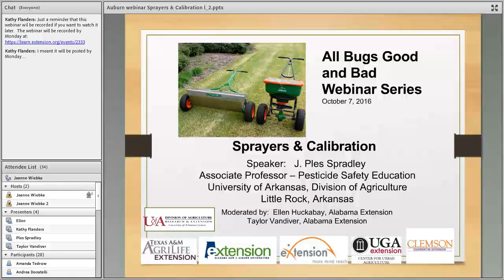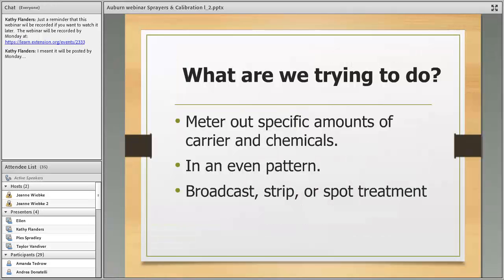One thing I did leave off was talking about spot spraying, which is something a lot of people use quite a bit — where you're not spraying a large area but spot spraying for insects or fungicides, and the label gives you a spot spraying recommendation. If I forget to cover it, ask a question.